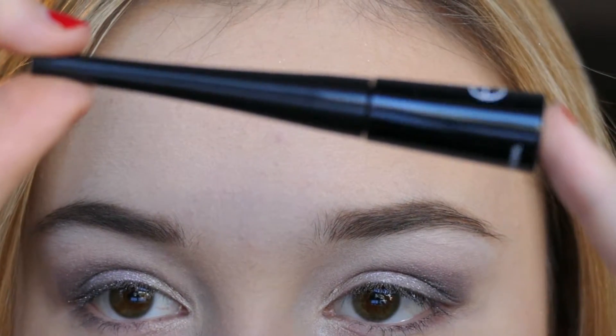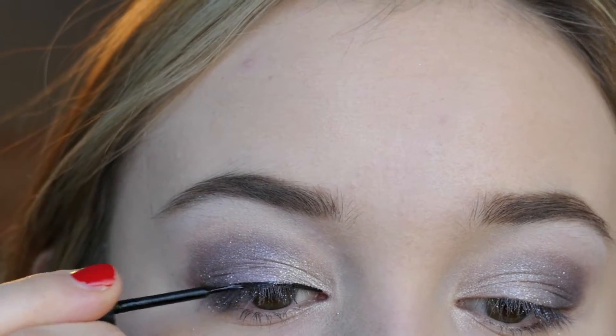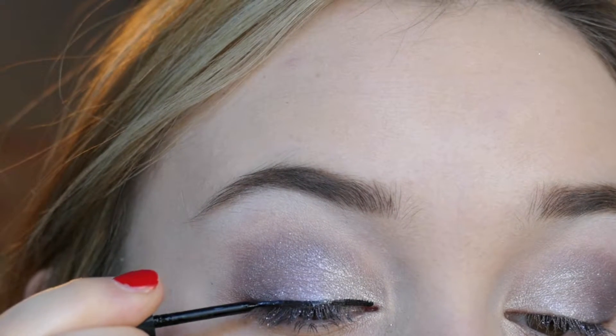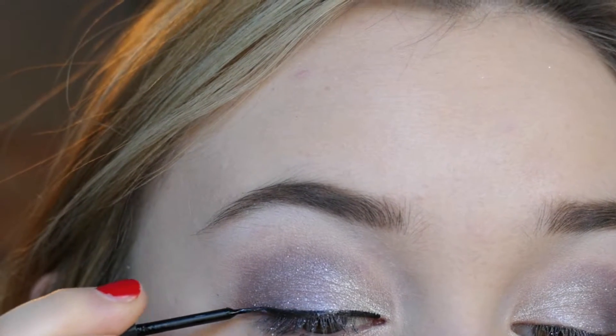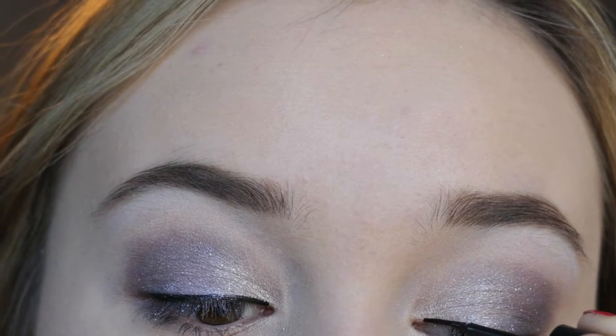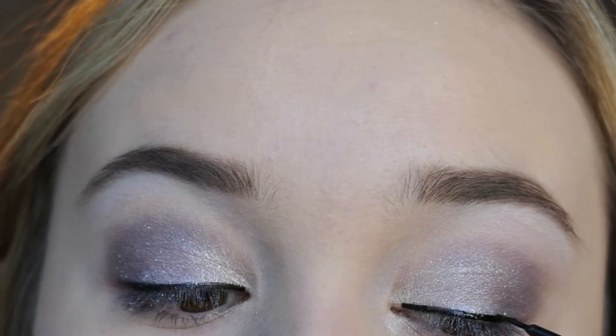I'm taking my ELF liquid eyeliner in black and making more of a thick wing to really accentuate the eyeshadow, since it takes up a lot of the eyelid. I'm trying to make the wings as symmetrical as possible, and you guys can watch how I do that here.